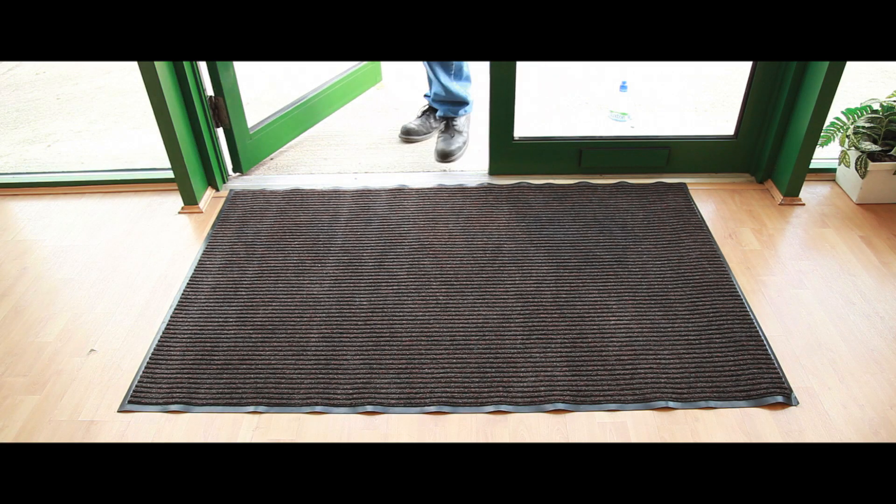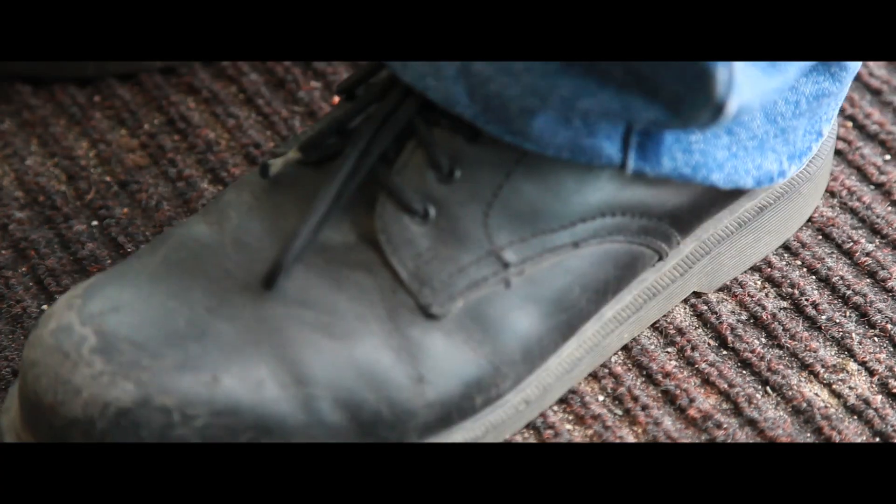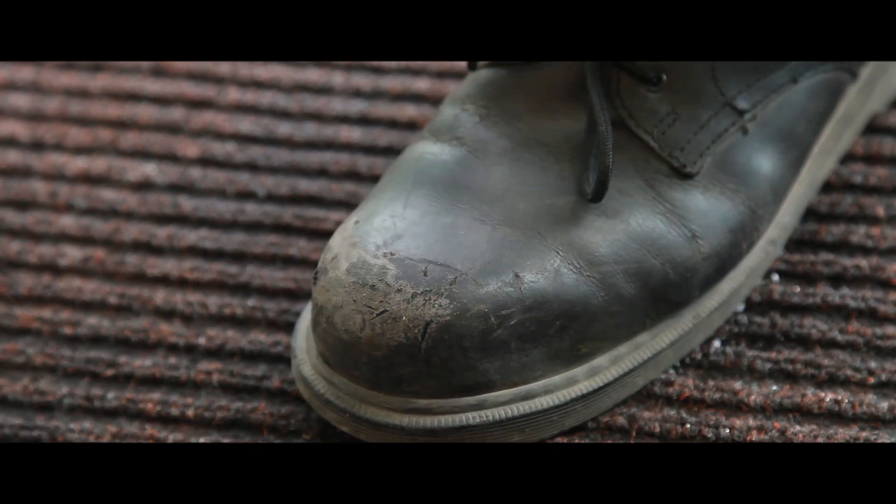This heavy duty matting is ideal for protecting carpets and floors. With heavy ribbed channels to capture dirt and debris, the mats also trap moisture from shoes making smooth floors pedestrian safe.